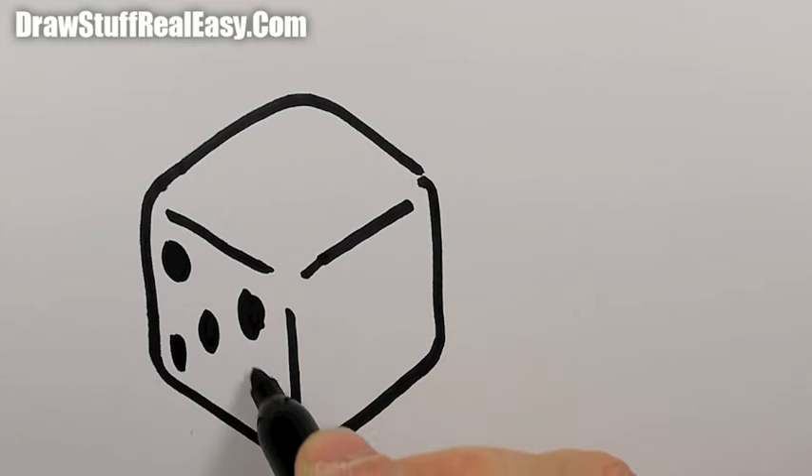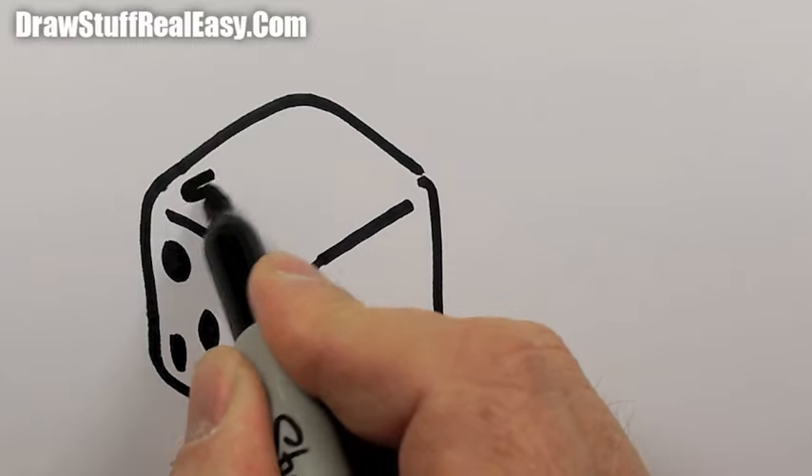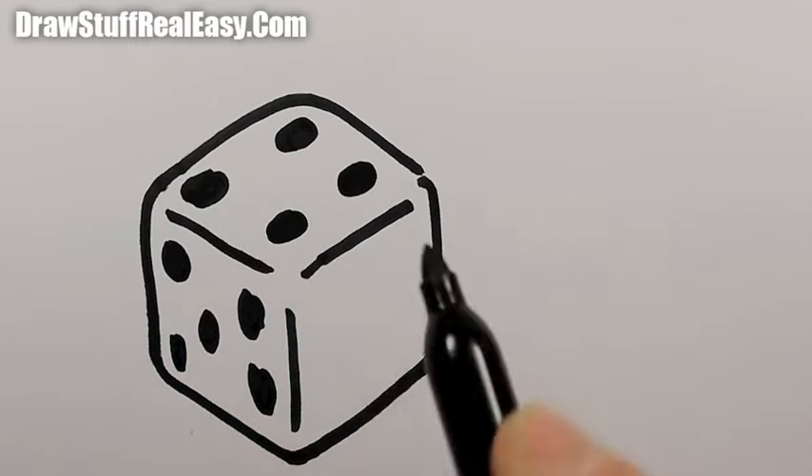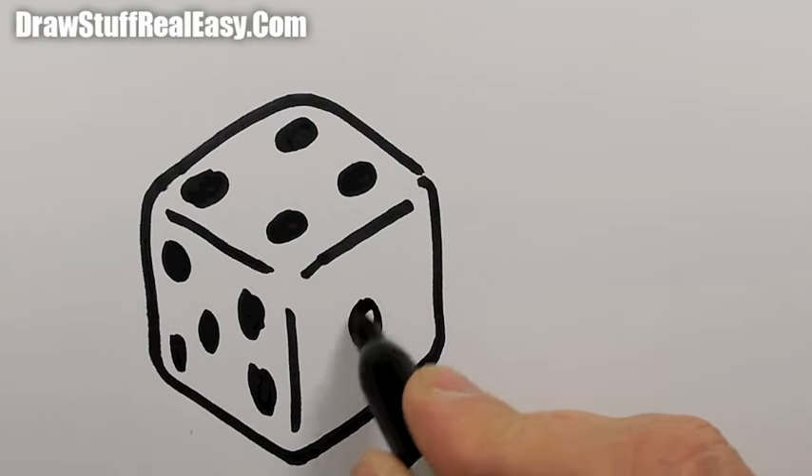And we'll have one, two, three, five on that face. And one, two, three, four on that face. And we'll just have a one on that side.